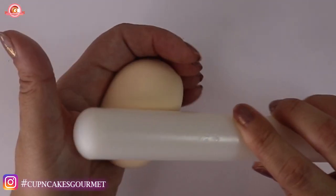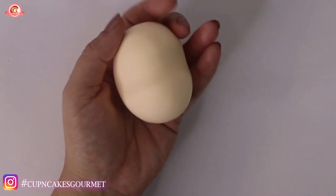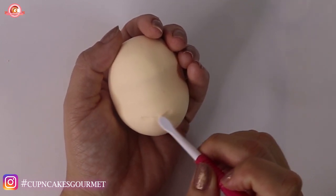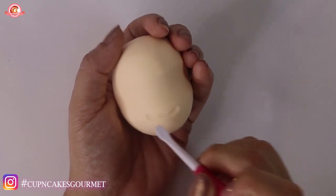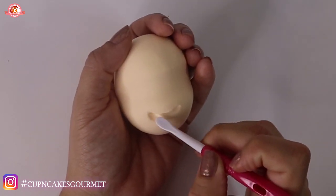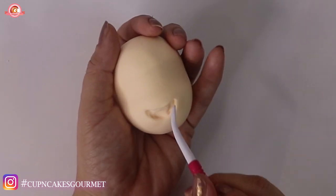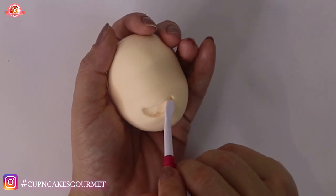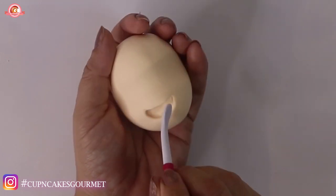Now we're gonna start with the face. I made a ball with skin color and marked the center with the rolling pin. Now I'm just gonna mark where I want his smile to be, and then I'm going to start pushing back the clay — or fondant, or gum paste, whatever you're using — to start marking the bottom of his mouth, and I'm gonna smooth it as much as I can.